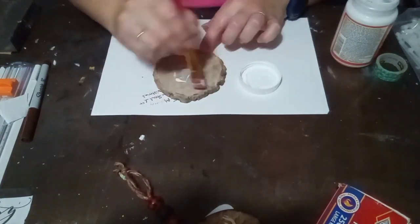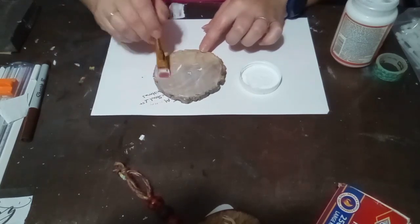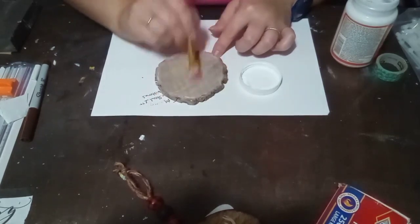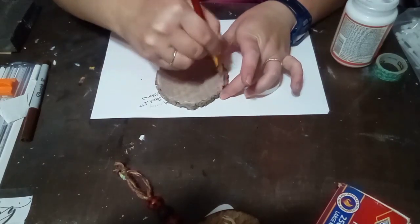Hey y'all, welcome back to Sunflowers and DIY. I'm so excited you could join me here. I am going to be crafting some ornaments. I love making ornaments. I think they're so fun, but anything to do with Christmas or even fall is always fun to do. So if you need inspiration, make sure you stick around.